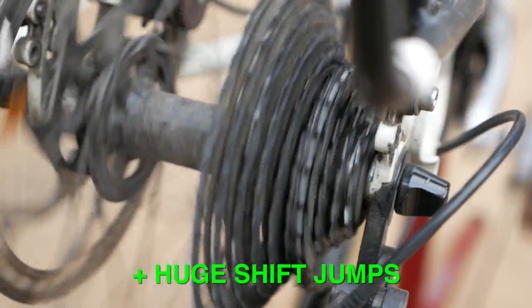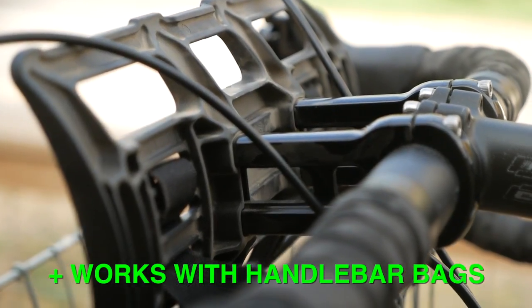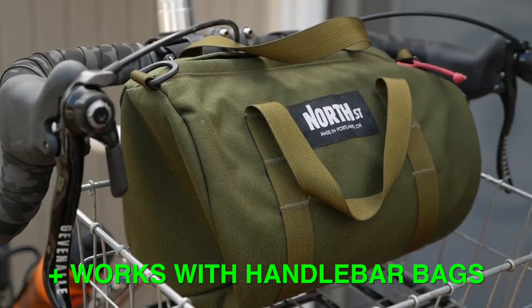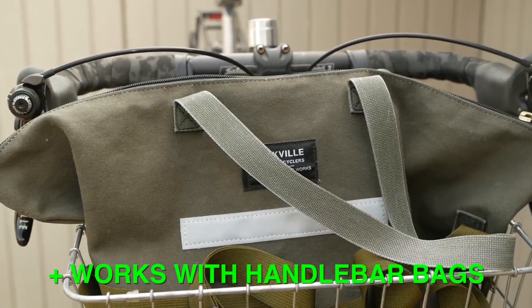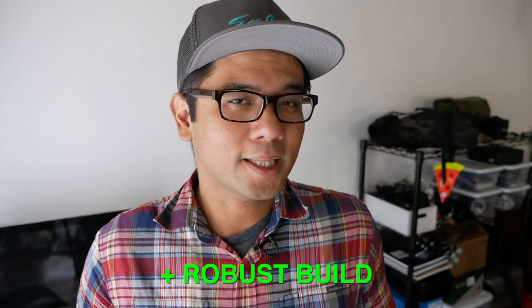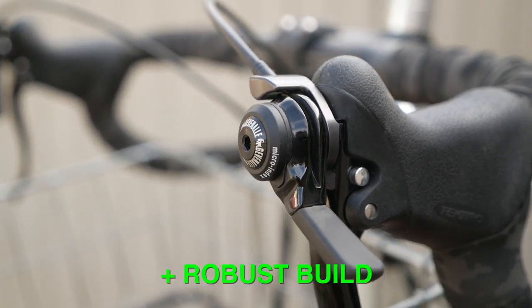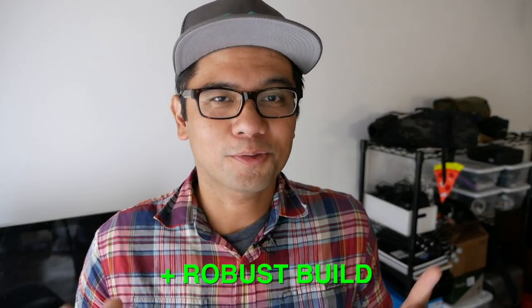Whereas on other brifters you have to go two or three shifts at a time, you can literally sweep across the entire cassette in one go. Another thing I like, which wasn't obvious from pictures online, is that the cabling allows you to use it with different kinds of bike bags — a rando bag or a handlebar bag like the North Street Scout 11 — you can simply move the cables around the bag. Another big like is that the shifters feel really robust; it's a simple mechanism and not very delicate, so if your bike falls over at the cafe it's probably not going to destroy your shifter, and even if it does there's always friction mode.